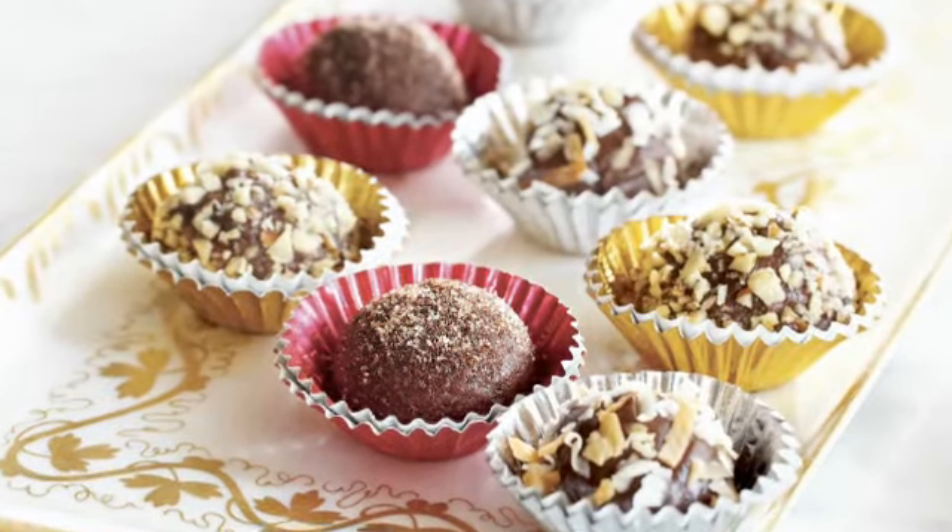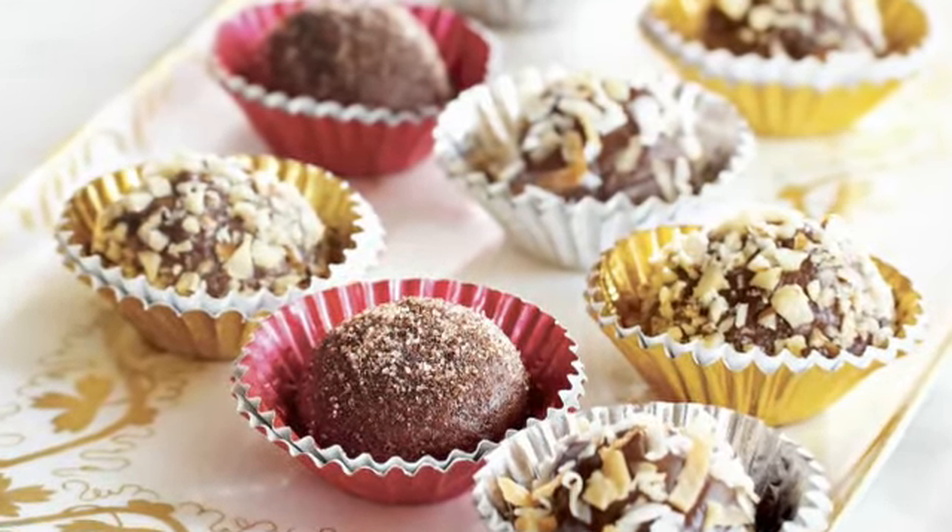I've got a really special treat for you today: our chocolate hazelnut truffles. Your family and friends are gonna love these bite-sized confections.